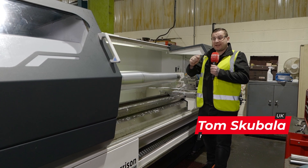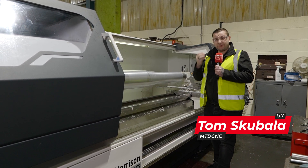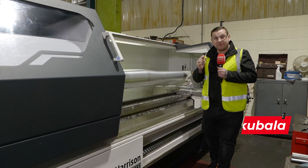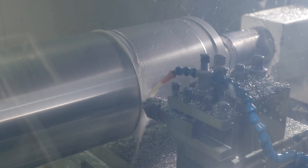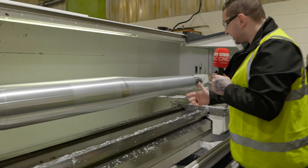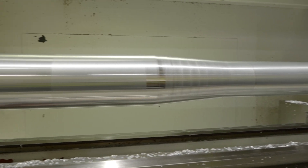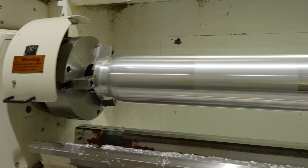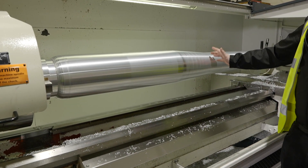This machine was delivered on the Monday, in place Tuesday, commissioned — they got three days of training, but by the end of Friday this machine was actually running their own parts. As you can see by looking inside, it has such a long bed you can actually machine up to a length of two metres, and here at High-Spec they are using all of that, with this part right now being 1.8 metres long.